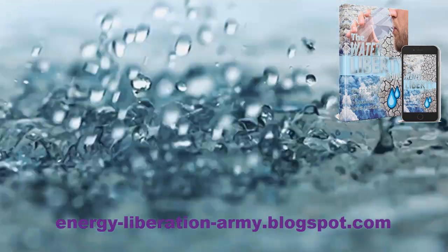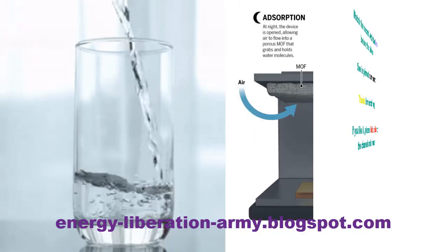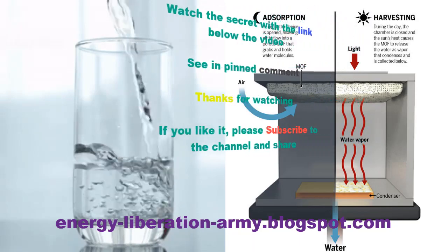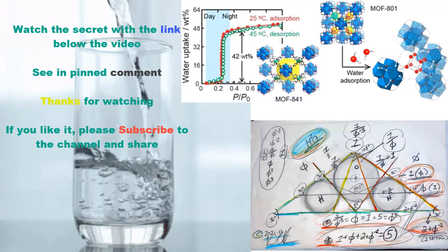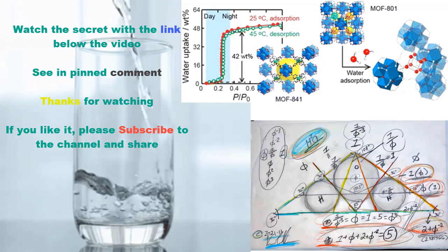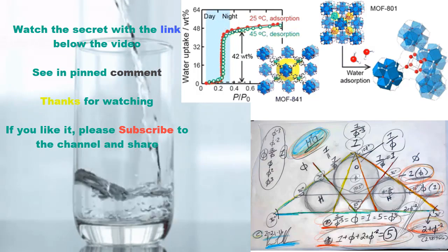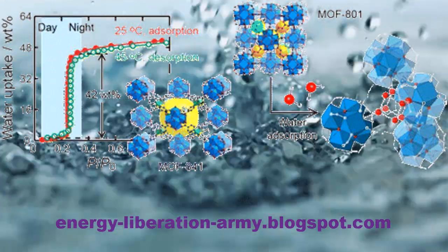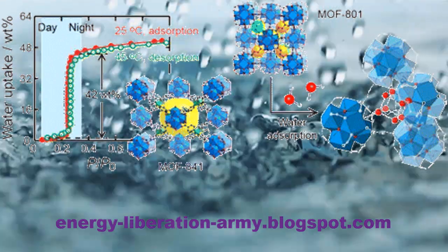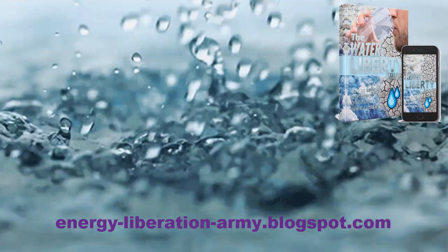This innovative system eliminates the need for buying expensive bottled water or drilling a new well. Thanks to this breakthrough technology, you can now literally draw from moisture in the air. The water is purified, and the system can produce significant quantities of clean, fresh water a day — giving you a virtually unlimited water supply anywhere, even in the desert.